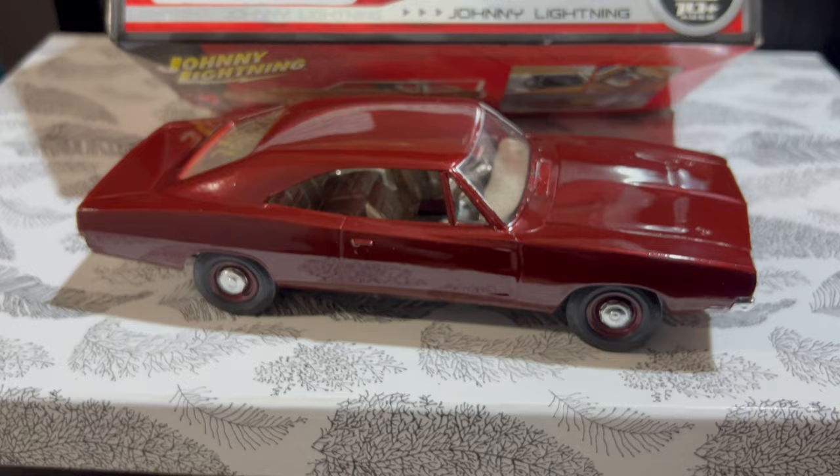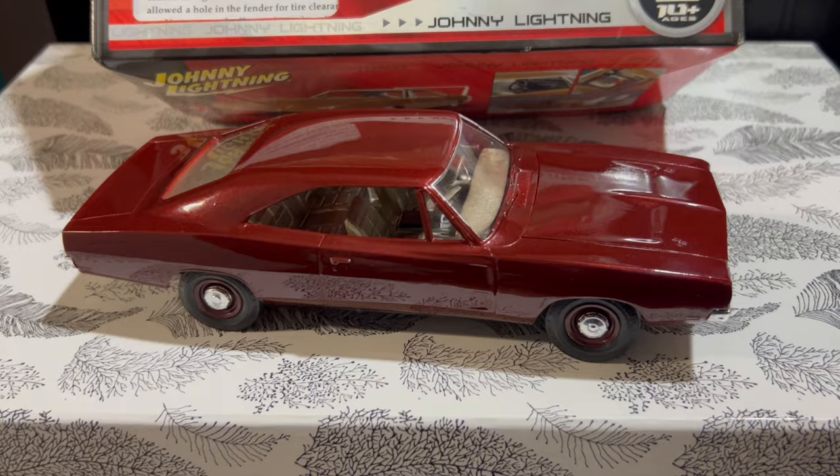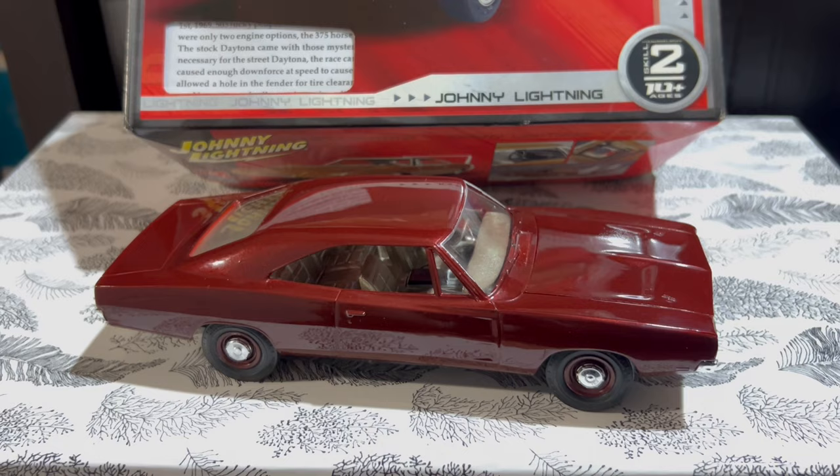Someone with moderate skill could build it right out of the box as a '69 Charger — just clean up the flashing and you won't mind some minor imperfections. But if you want to build it as a '69 Daytona, it's not for the novice, not even for the mid-level experienced builder. I'd say that's more for the expert.